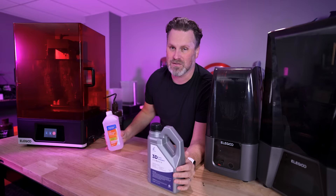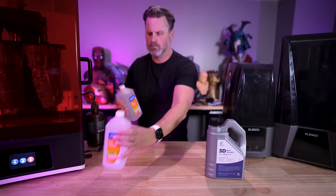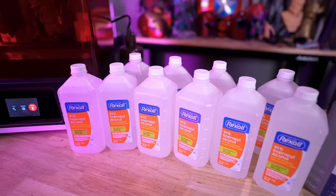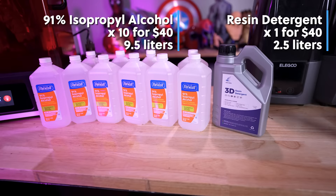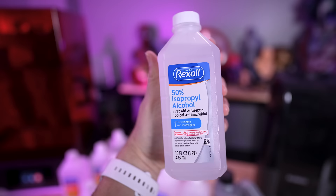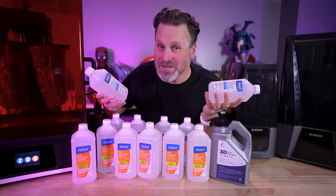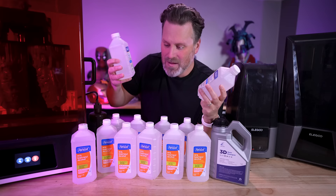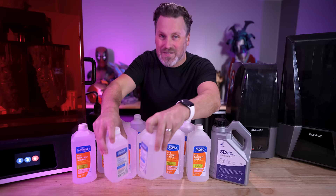That is a good bit more expensive than typical IPA. This standard 32-ounce bottle is just under one liter, and for the same $40, I was able to buy 10 of these 32-ounce 91% isopropyl alcohol bottles — a significant difference, coming in at nine and a half liters compared to two and a half for the resin detergent. I also found some 50% isopropyl alcohol bottles for a dollar a piece. I've worked with 70% and that works fine too, but we'll see how the 50% compares in this study.